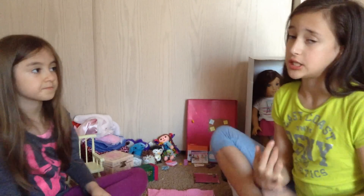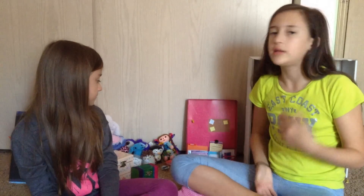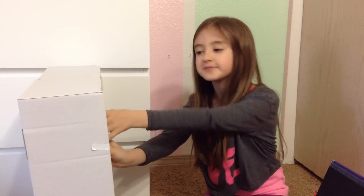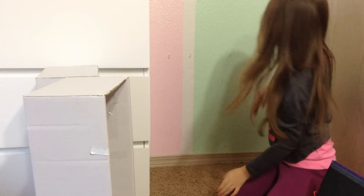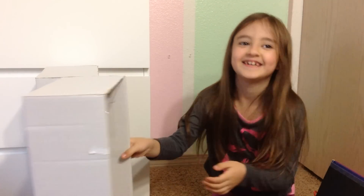So now let me explain what you're going to see in this video. We're going to show you how we set up the bed, the desk, the closet, and how to set up a vanity. We'll show you where everything goes and then all the details are going to be sped up in a time lapse. So let's get started! We have our two boxes right here, and this is the space we're using — it's by a drawer, a wall, and a closet door.